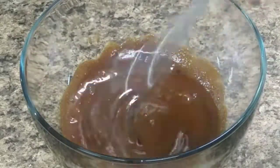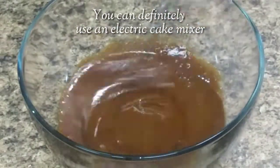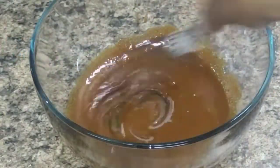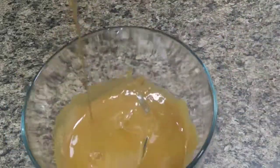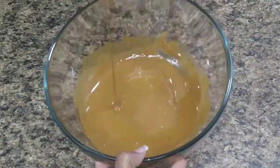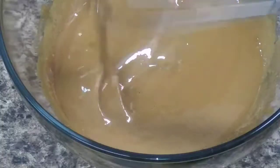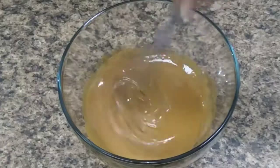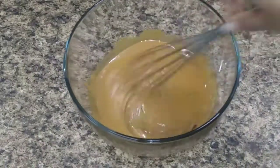Notice how it's getting lighter in color — keep whisking, you're not there yet. Now it's starting to take form. Keep whisking. This is about 10 minutes into whisking — look how much lighter in color it is and it's getting that fluffy texture that you want. Keep whisking.